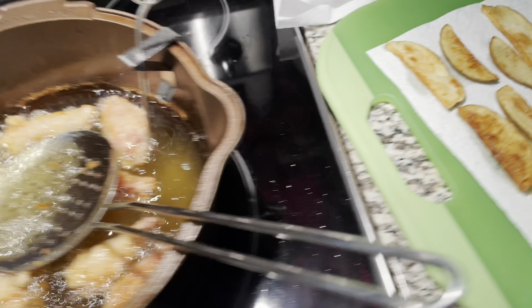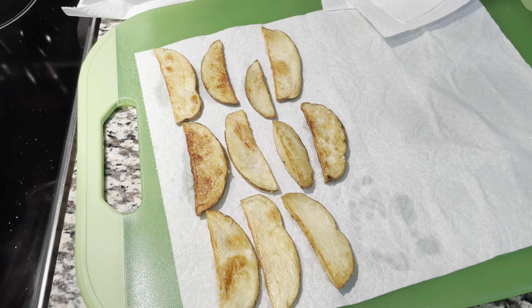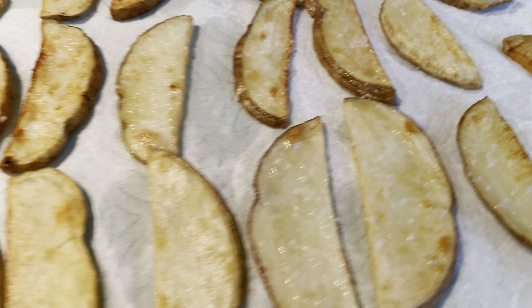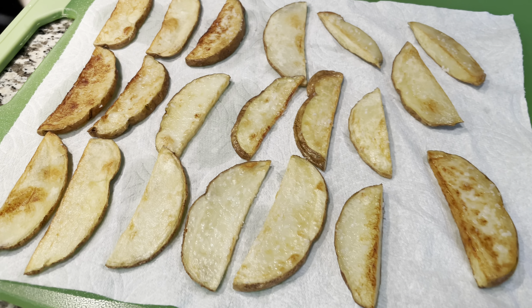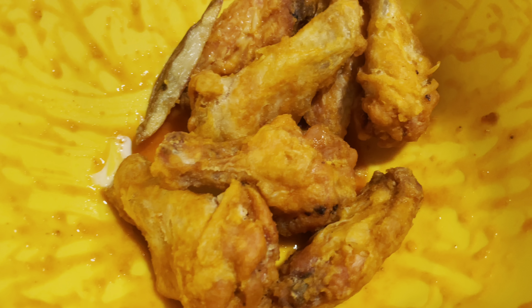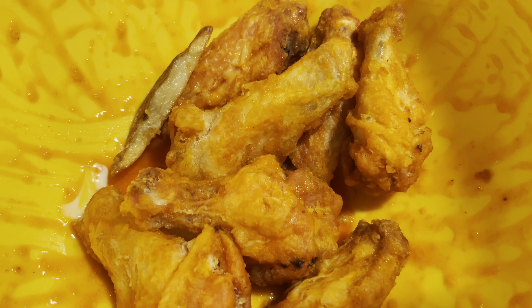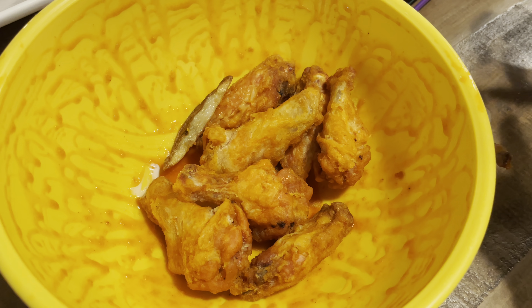Hey guys, very quick video of the Homer Pot from Butterpat. All I'm doing today is deep frying some chicken wings. My wife loves chicken wings, and I have another video where I'm using the Lodge outdoor camping Dutch oven to cook chicken wings — that was the first time I ever did it and they loved it.